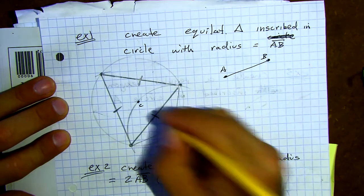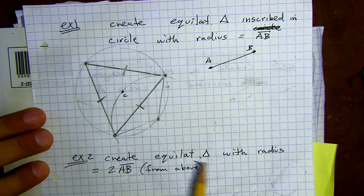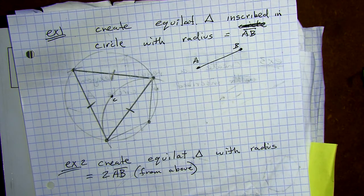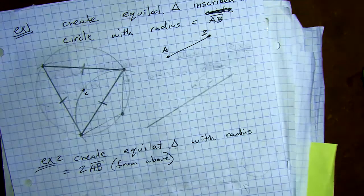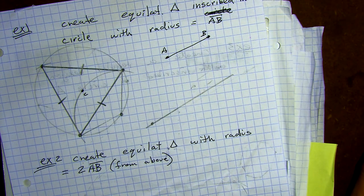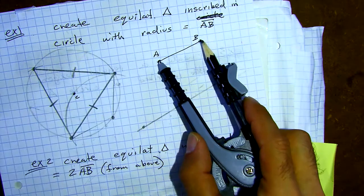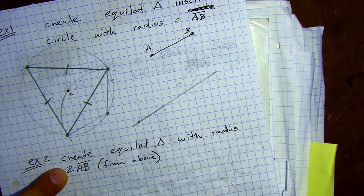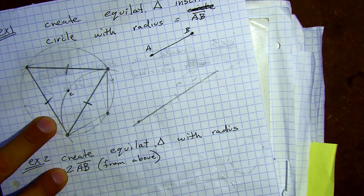Example two is to create an equilateral triangle with a radius of 2AB. Here is AB — how do we find one that's twice as large? We need a longer line. How do we find 2AB? I'm going to start at this point. We need twice as big as AB, so: stake it here, make my mark — that's one AB — and then do it again from that mark to get 2AB.